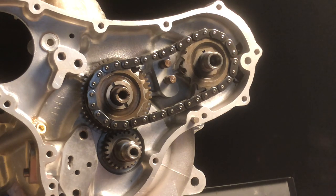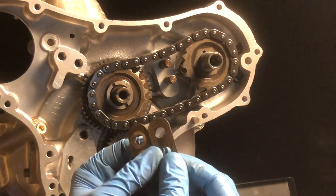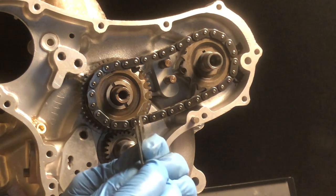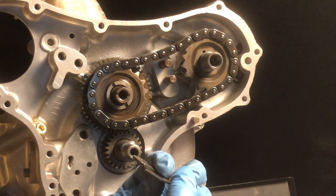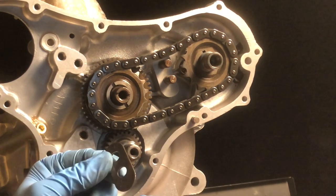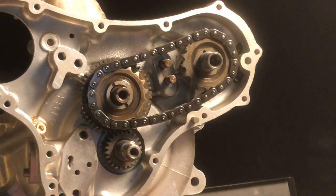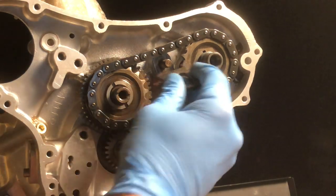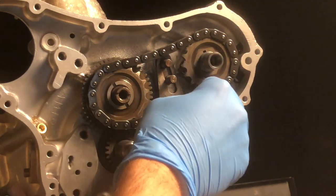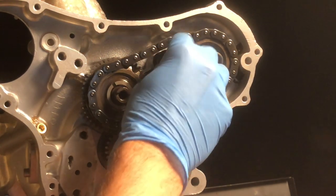The next step is going to be the cam chain tensioner. There are two flap washer pieces and the tensioner. There are two thicknesses — there's definitely one that's thinner than the other. The thinner one goes to the back. Just make sure it lines up to the shape of the boss on the timing case, and then you can slip the tensioner under the chain. Then put the thicker plate on the outside.